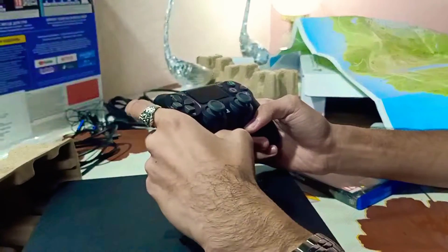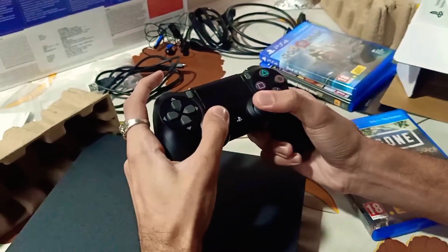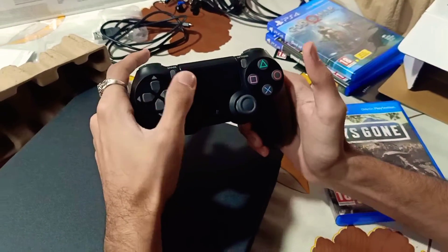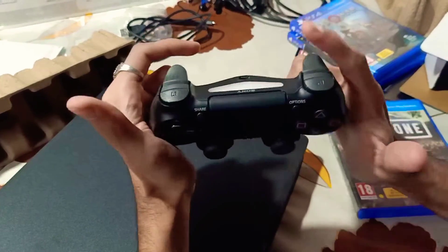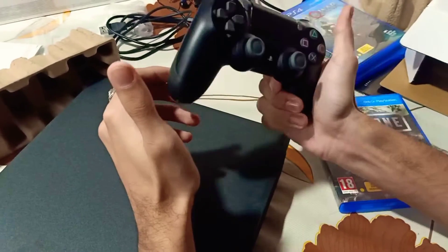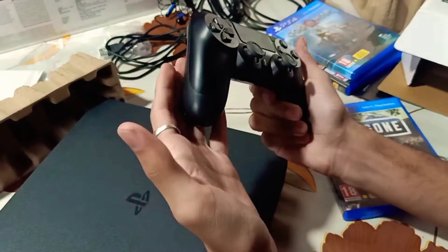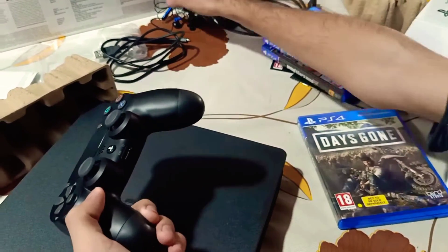Let me tell you about this controller. There are two joysticks and two buttons. There is a D-pad and a touchpad. There are PlayStation buttons and two triggers. This is a great vibration for gaming. We will use the earphone jack and the earphone connectivity.